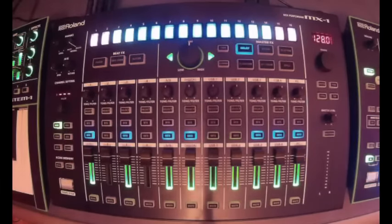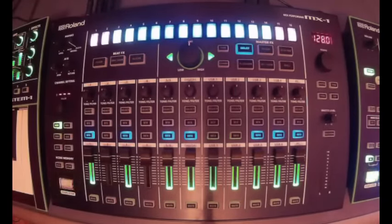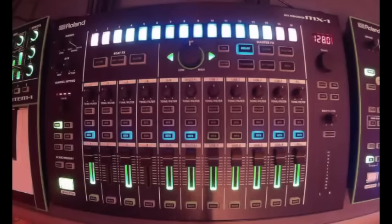Hey guys, this is D-Flash and we're back with another video. This time around we're going to take a look at the MX1 and the different effects settings on the mixer. The MX1 is Roland's key to tie all the new Aira gear together — it's a mixer, but they call it a performance mixer. It's made to take all the gear you have and make a live performance out of it.